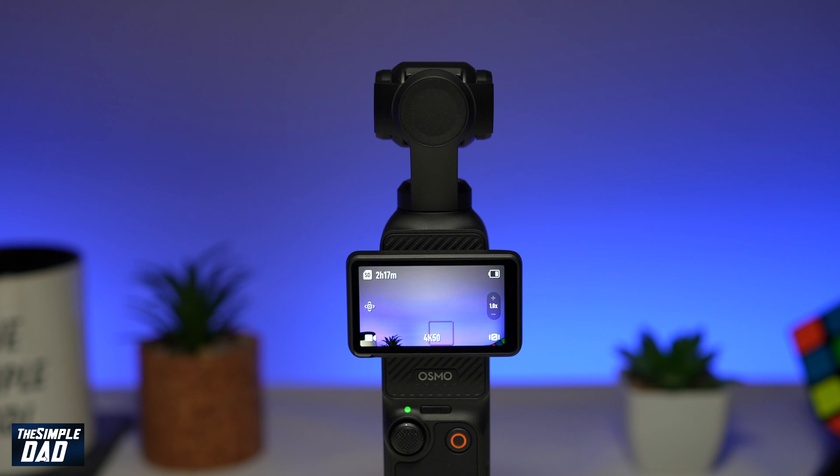Welcome to the Simple Dad DJI Pocket 3 tutorial. In this video, I'll show you how to change the Wi-Fi frequency on a DJI Pocket 3 gimbal. So if you're having trouble connecting to your DJI Pocket 3 gimbal, or you have some lagginess in the connection between your phone and the DJI Pocket 3 gimbal, then you'll need to change the frequency.